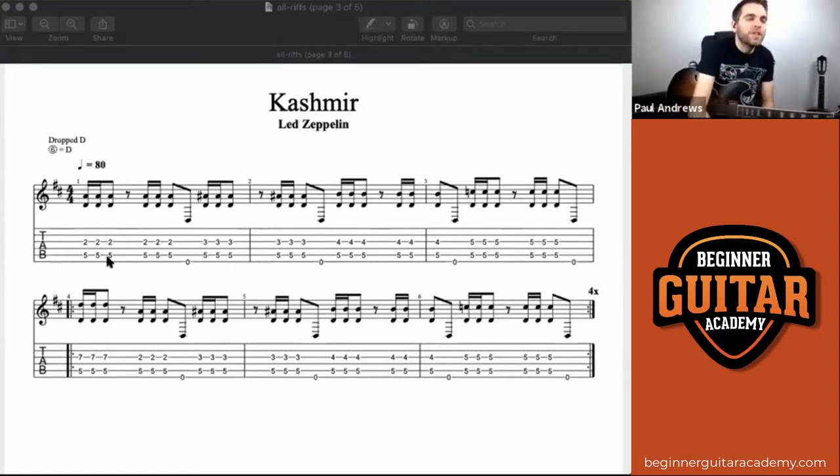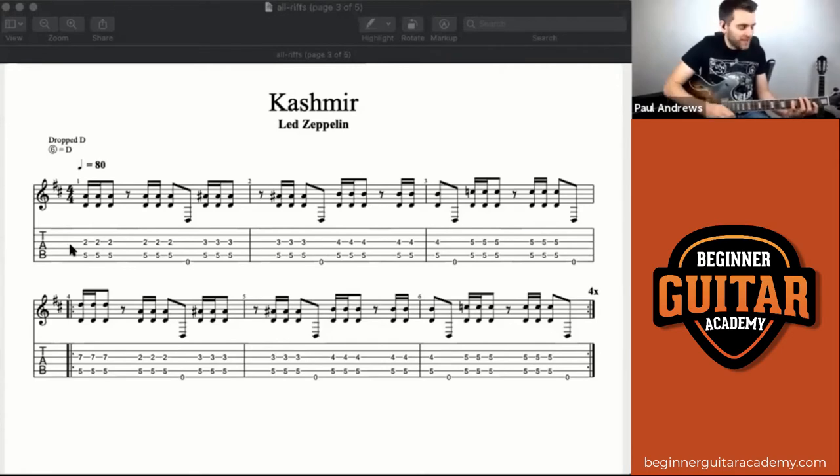Once we're happy moving that shape up, put the timing on top — it's always one-e-and. The problem here is there is a string in between the two notes we want to play. To fix that, we want to touch that string with either the top of our first finger or the underside of finger four — just mute it out. As you strum those three strings, we only hear the two we want; we've muted the one in between. There will be a slight sound, but the other note should overpower it and it'll just sound more rhythmic.